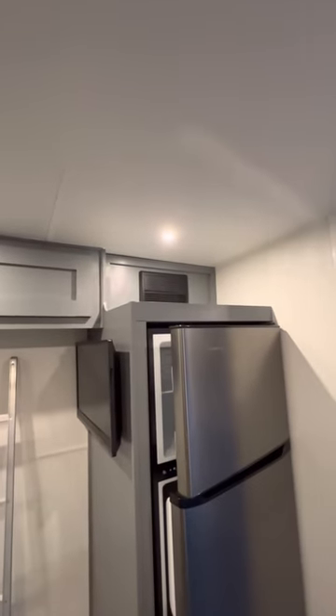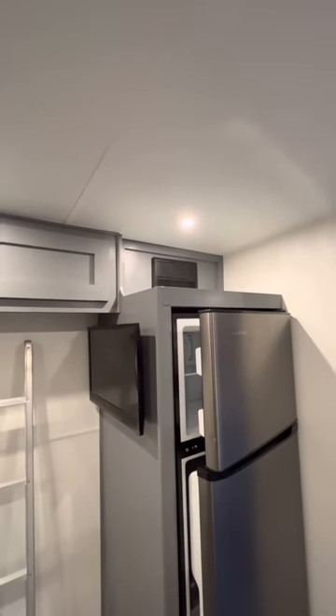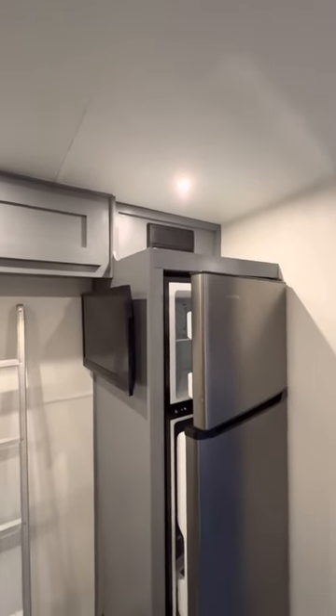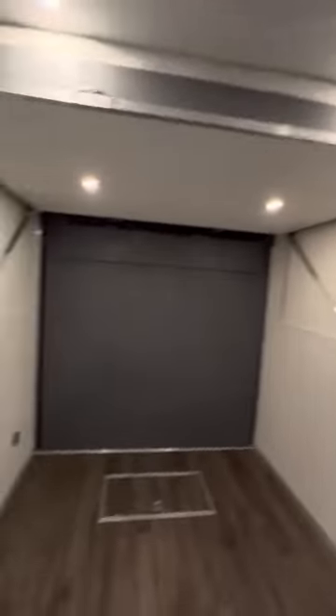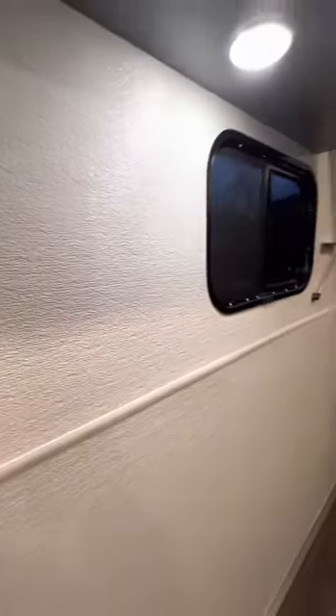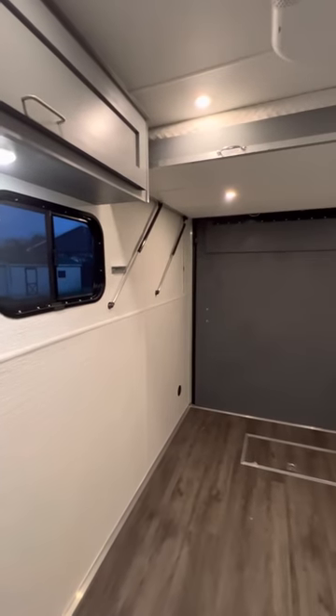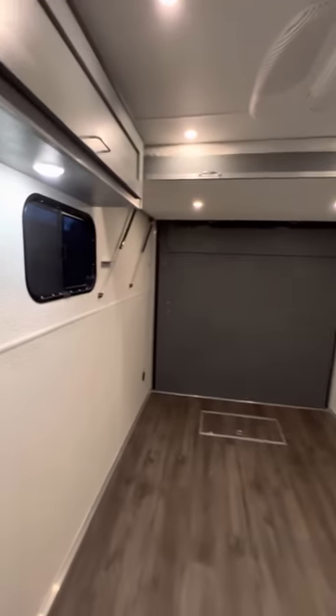I'm using an RV fuse panel — it does the 12-volt and the 110. The walls and the ceiling are FRP, which is a fiberglass reinforced panel. It's got plywood behind there and then this stuff is glued to it. Seems to be super durable. It's a little hard to clean if you get stuff really in there, but you can scrub on it pretty good and not have to worry about it.